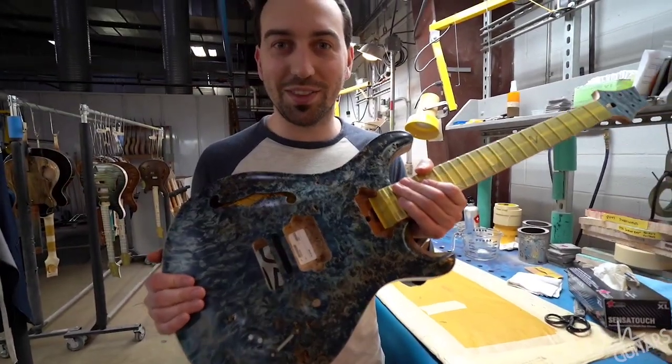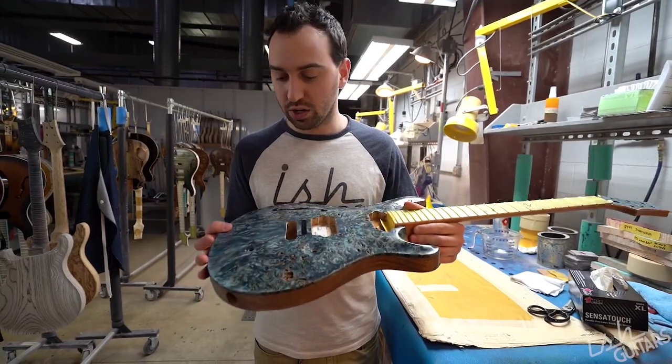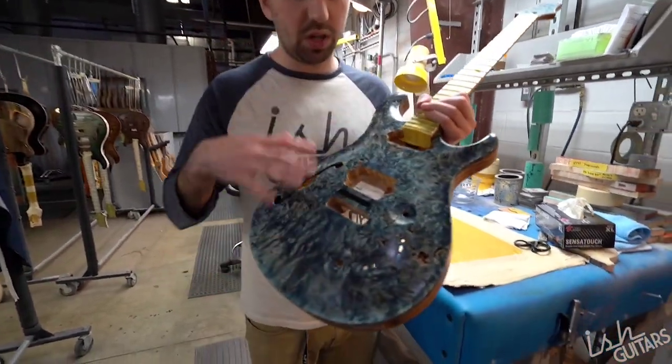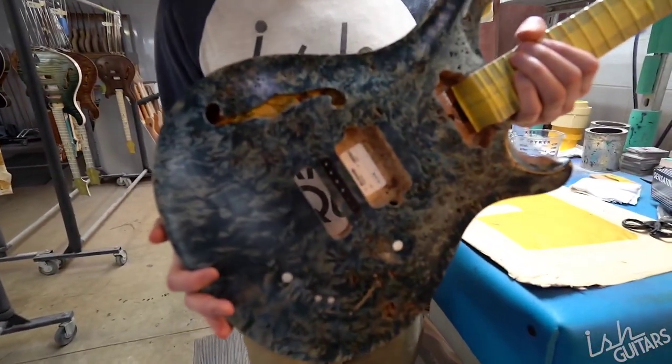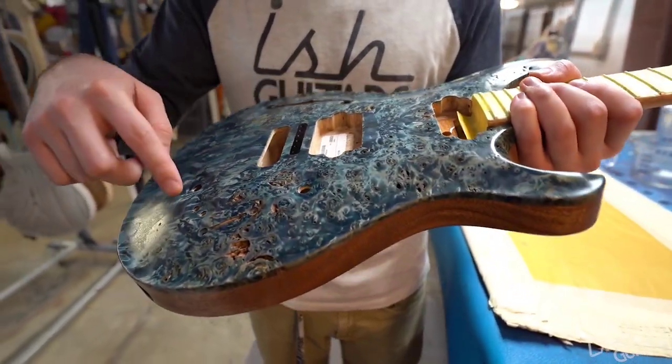This is a really cool build that me and Paul Miles did a while ago. It took us a while to get the color right — we had to redo it a couple times, had a couple different tries on it. But this is this ridiculous poplar burl top.